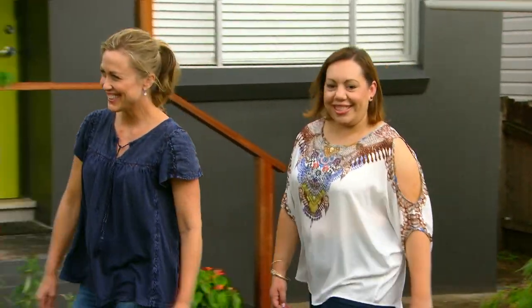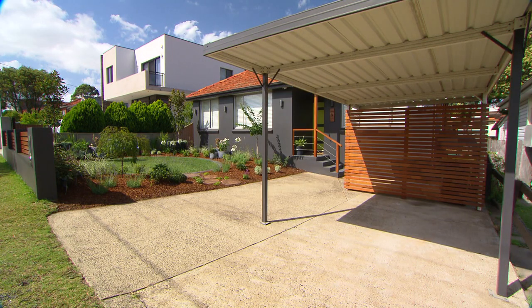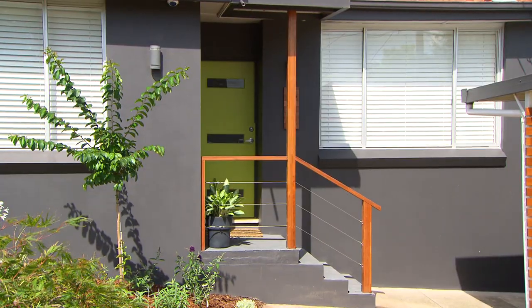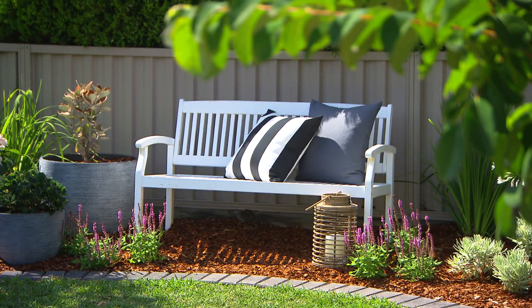Oh my goodness, this is just amazing, it's just so beautiful, thank you so much. What do you like the most? That bench looks really comfortable and the plants are amazing. I love magnolias, it's just truly beautiful. We finished it for you, we've done the job! It's absolutely beautiful, what a transformation.